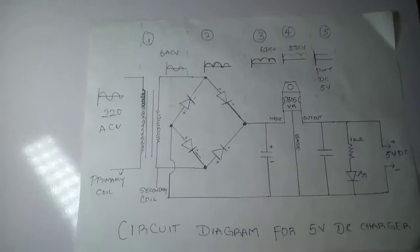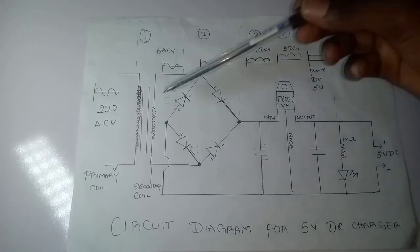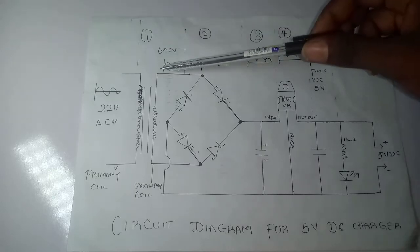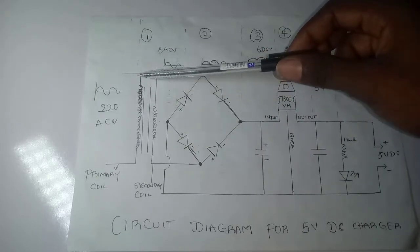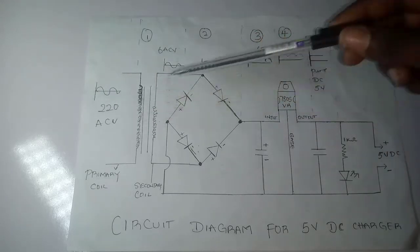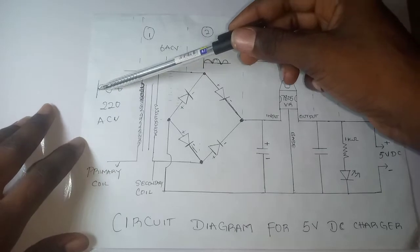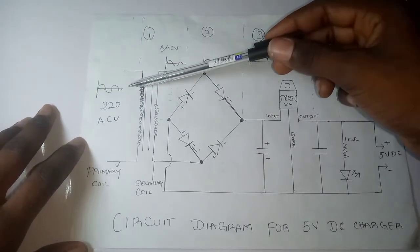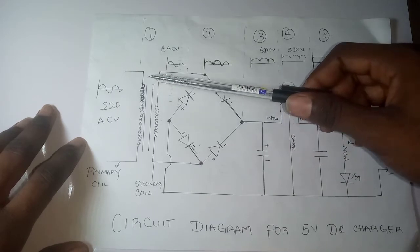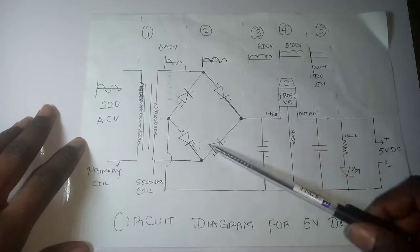Now I'm going to explain the circuit diagram. This sign here is the transformer. This is the plug — this is the primary coil of the transformer and this is the secondary coil. Because it's a step-down transformer, the primary coil has more turns than the secondary coil. The 220 AC volts from the plug will be stepped down by the transformer to 6 volts AC. That is stage one.